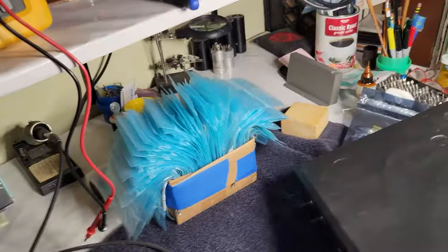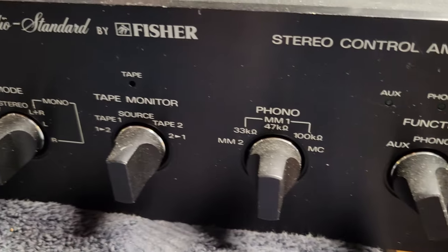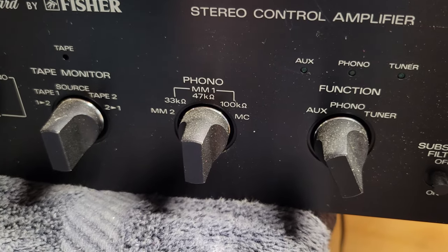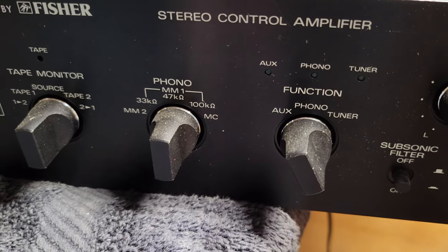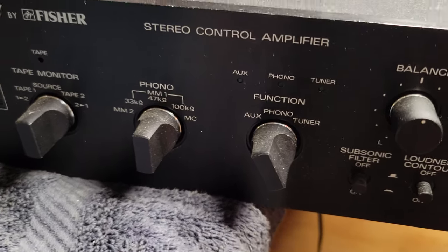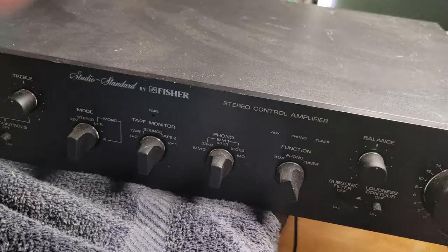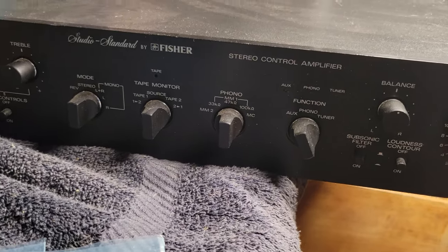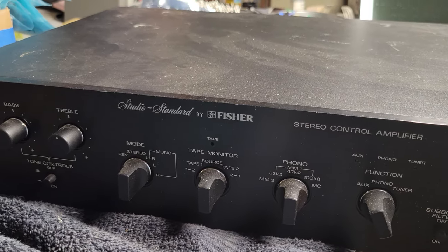This is my only phono preamp with a moving coil input — it's a Fisher CC3000. For the moving magnet input it has adjustable input impedance, but for the moving coil input it does not. I looked up the spec and it's 22 ohm input impedance, and that's not going to sound good with the Riga, which wants something like 100 ohms. The problem is putting too big a load — a small resistance puts a big load on a thing. Putting a small input impedance on a cartridge that wants a bigger one is just not going to be happy.